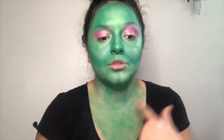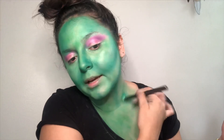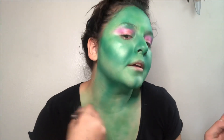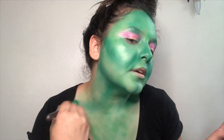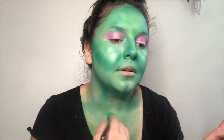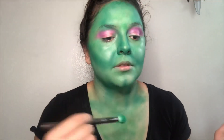You're gonna contour in the hollows of your chest and neck area, these little crevices right here, just to make it a little more realistic because we naturally have that shadowy feel there. My fingers are all green already — yes, we're just getting started.